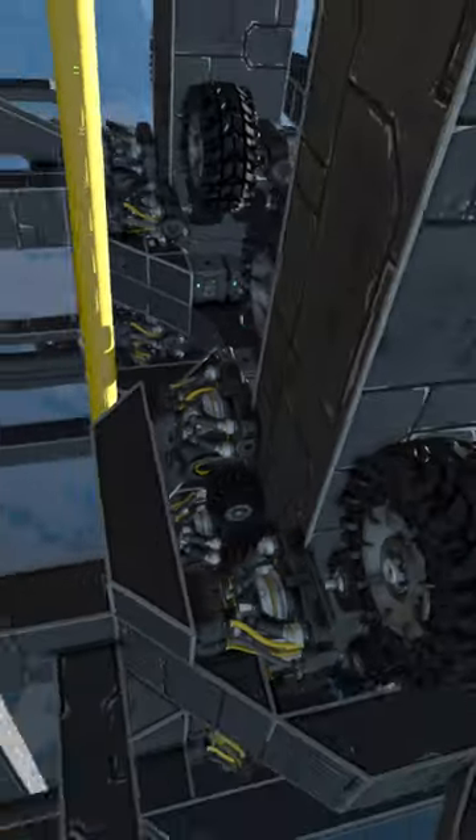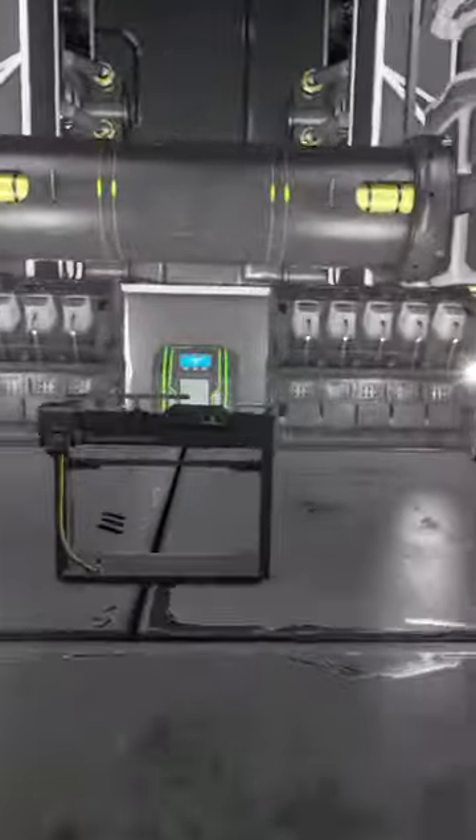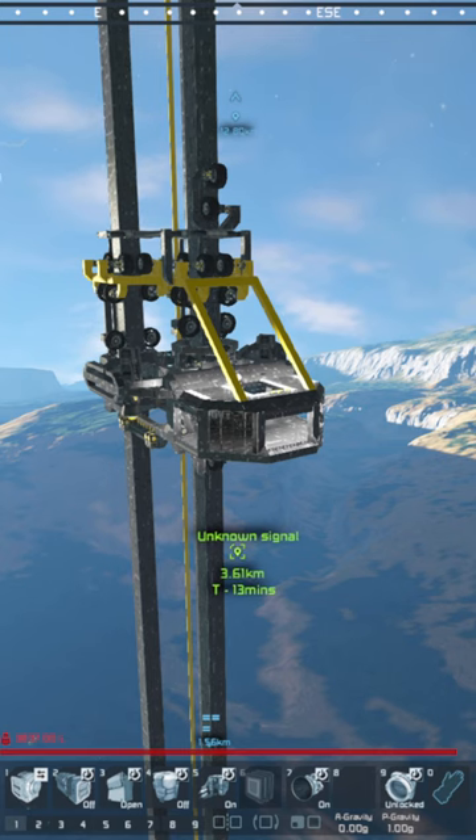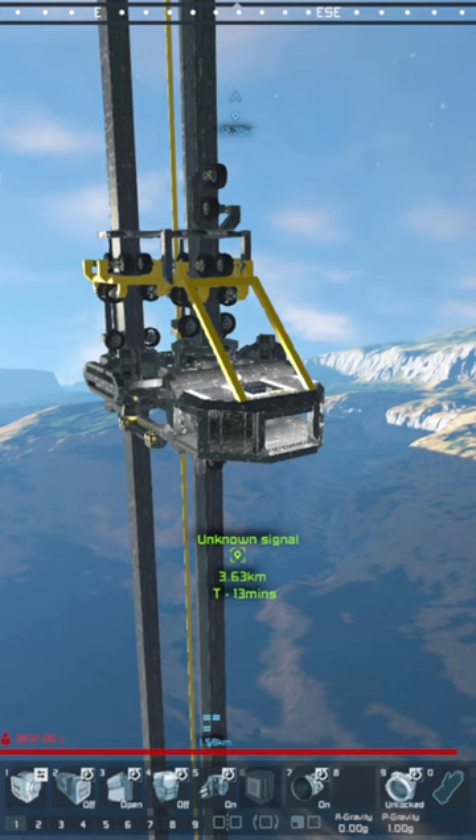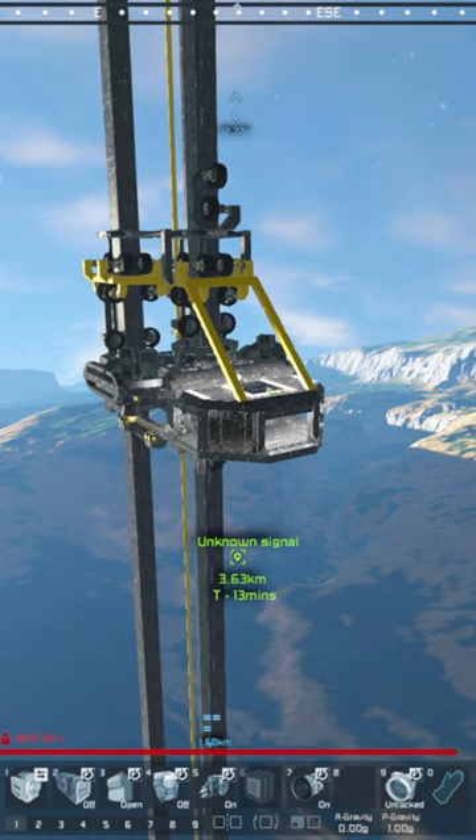It seems to be working okay. The only problem is it doesn't go fast at all — we can go about four meters per second, hover rounds two to three for the most part. But that's ideal because if we go any faster than eight to ten, the pillar starts breaking.